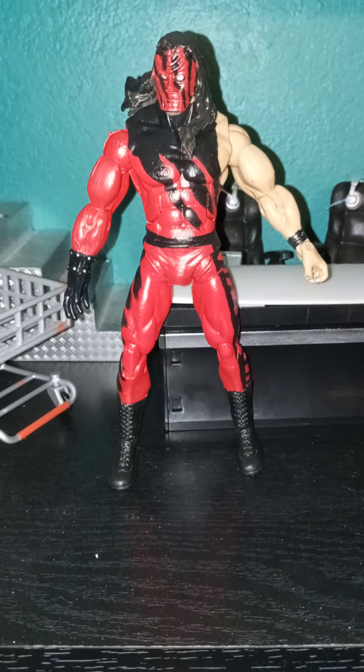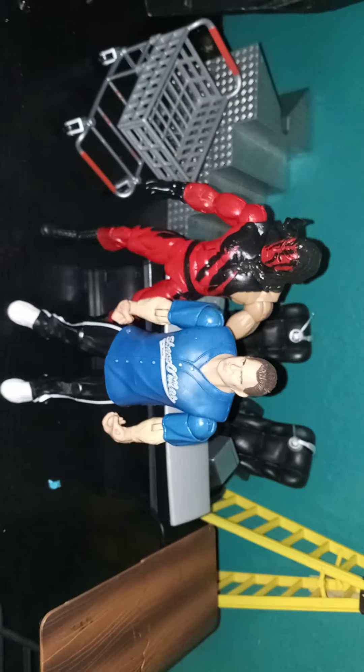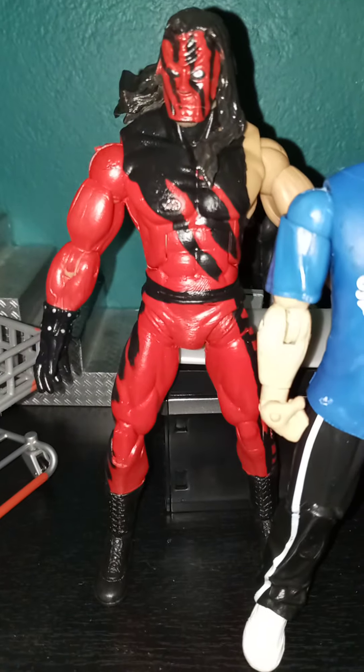Just leaving him for the night until he's fully dry. We'll see how he matches up to some other WWF Attitude-style guys. And there we have the Deluxe Aggression custom Kane.